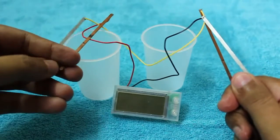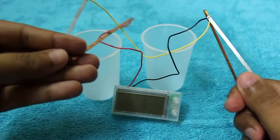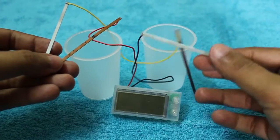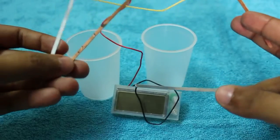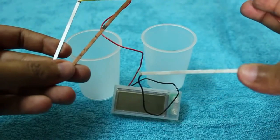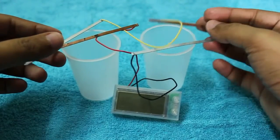I tested using only my own body power but it didn't work — maybe I'm not energetic enough. Nice one, check it out!